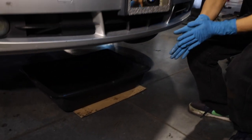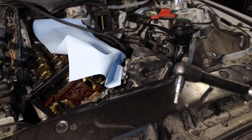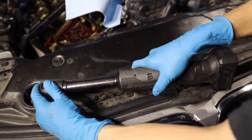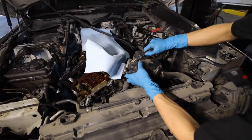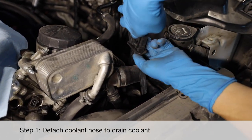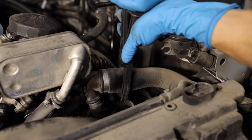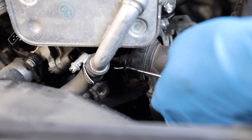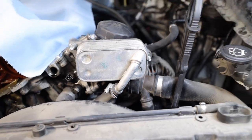The first step would be to make some space for your work area. We've got to remove the T30 Torx around this front support, then just move it to the side. Put the hose clamp pliers onto the upper hose so that way you don't leak as much coolant. Spray a little bit of WD-40.